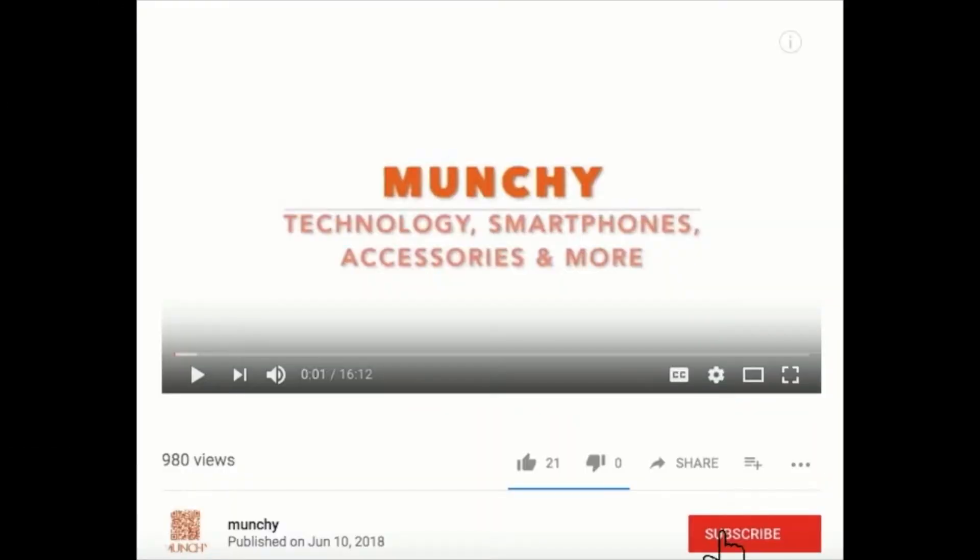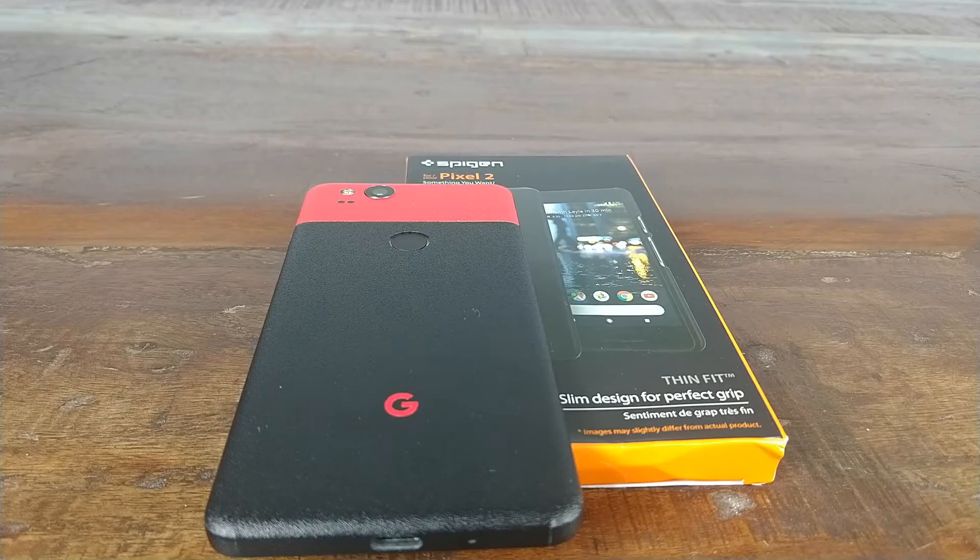If you haven't already subscribed, make sure you subscribe to the channel and click on the bell icon to get notified of new videos. Hey YouTube, what's up — Punchy here, going to do a review of the Spigen Pixel 2 10 Feet case.